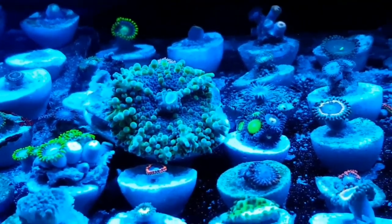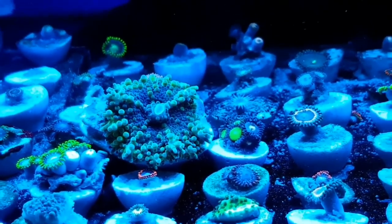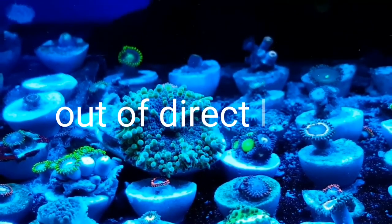I think the main thing to remember is just keep them out of direct light — indirect light only — and I think you'll be fine.